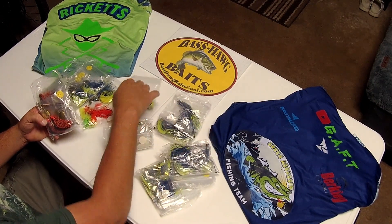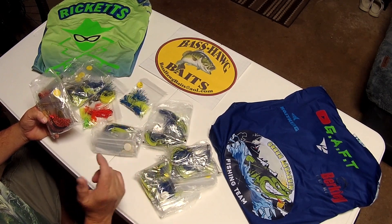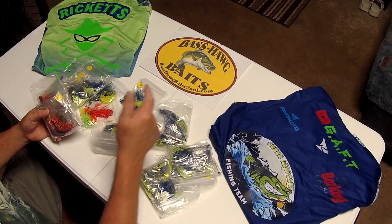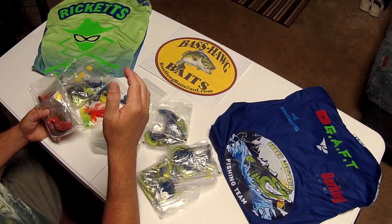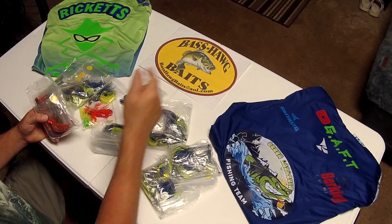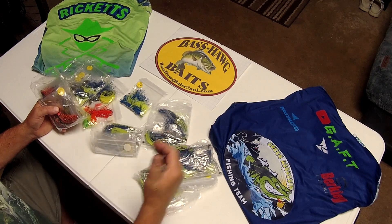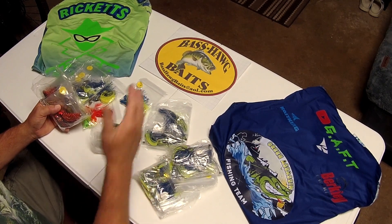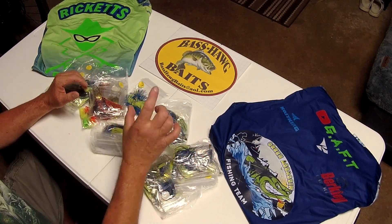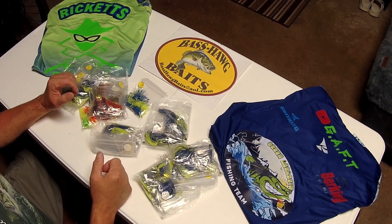If you want to order anything, go to BassHogBaits at AOL.com or find him on Facebook. Look at his line card and everything he has to offer. Everything on his line card, you can order in custom colors — whatever you want. You see something on his page in black and red but you want yellow and white? Get a hold of him and order yellow and white, tell him what color jig head you want. No setup fees, no minimums. If you want 10 lures in 10 colors, it's 10 lures in 10 colors for the standard cost of that lure plus shipping.